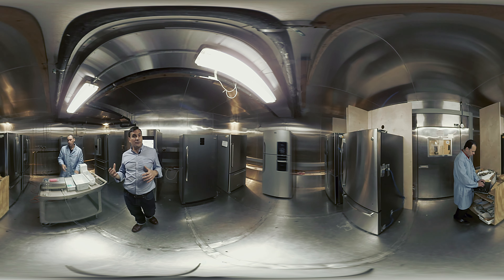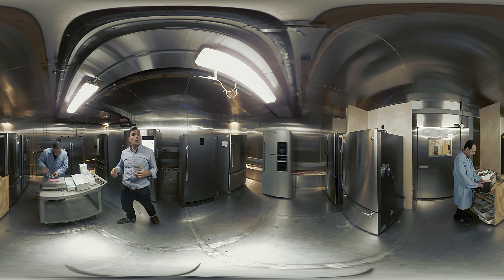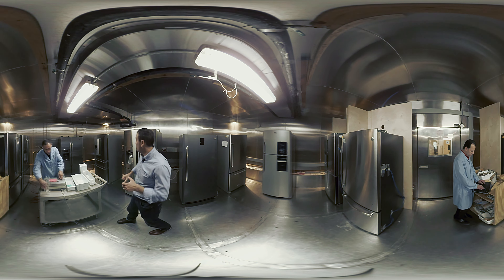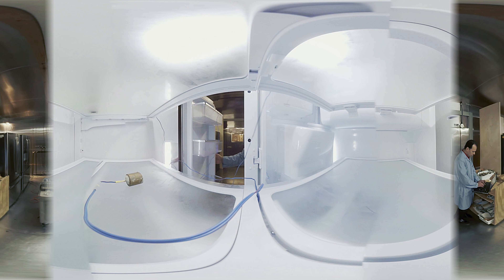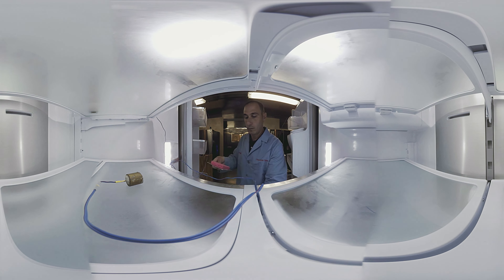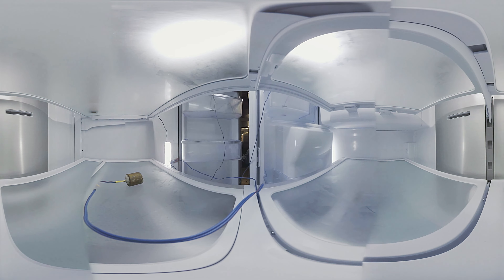You also want the produce inside your fridge's crisper compartments to stay fresh. With this test, we can see how well a refrigerator maintains humidity. A sponge soaked in 75 grams of water is weighed and then placed inside the crisper drawer. After 72 hours, we come back and weigh it again. Ideally, the sponge won't have lost any moisture and it will weigh the same. The Samsung performed well in this test.